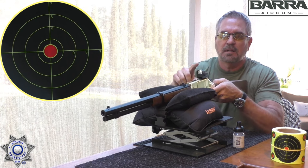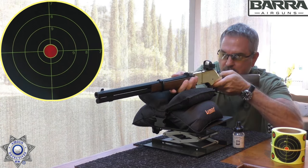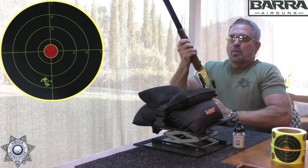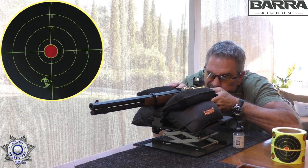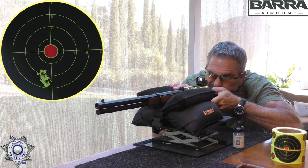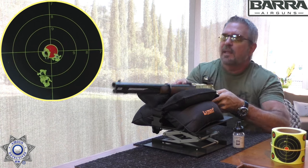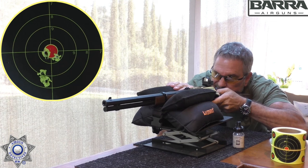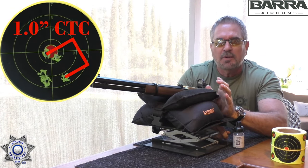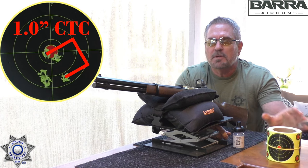Shot number one — at least we're on paper. Shot two, three, four, and our final shot. All righty — that's not bad for a smoothbore BB gun at 20 yards. We're pushing this thing back to probably the maximum distance you should be shooting. But we got everything on paper on a four-inch target, so that's not bad. Let's see how well the pellet does — bumping up to .22 caliber.